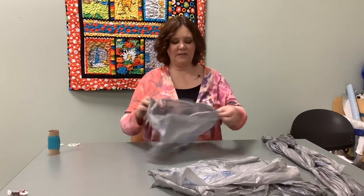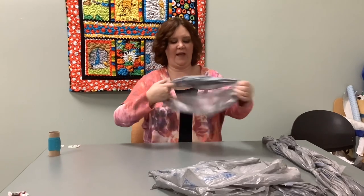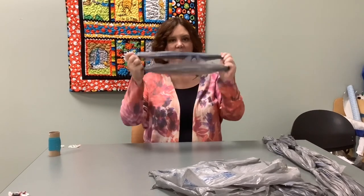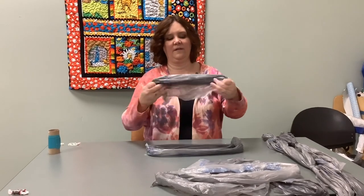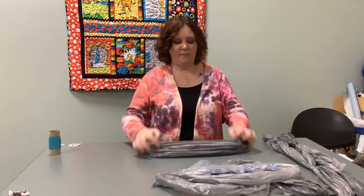The first step is to take all 21 of those bags and make them into loops like this one. I'm going to pause the video and give you a chance to go and make all 21 of your bags into loops.